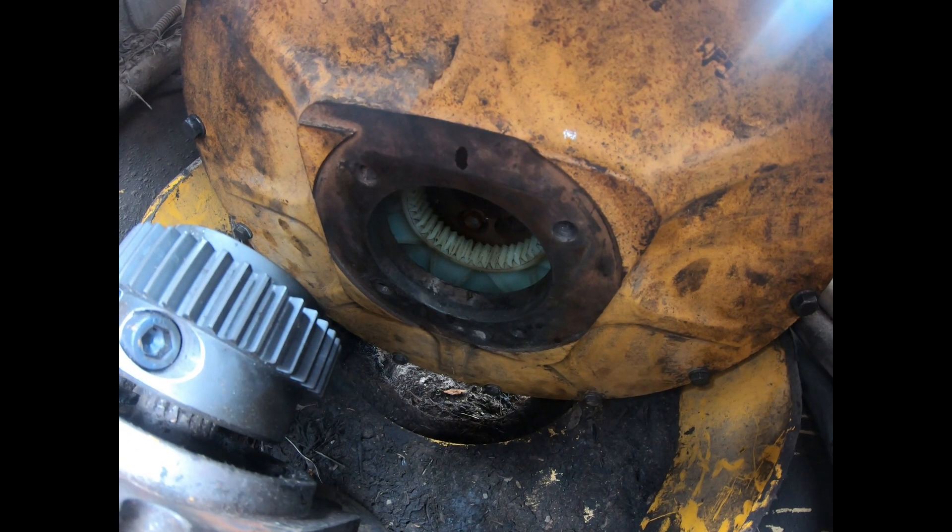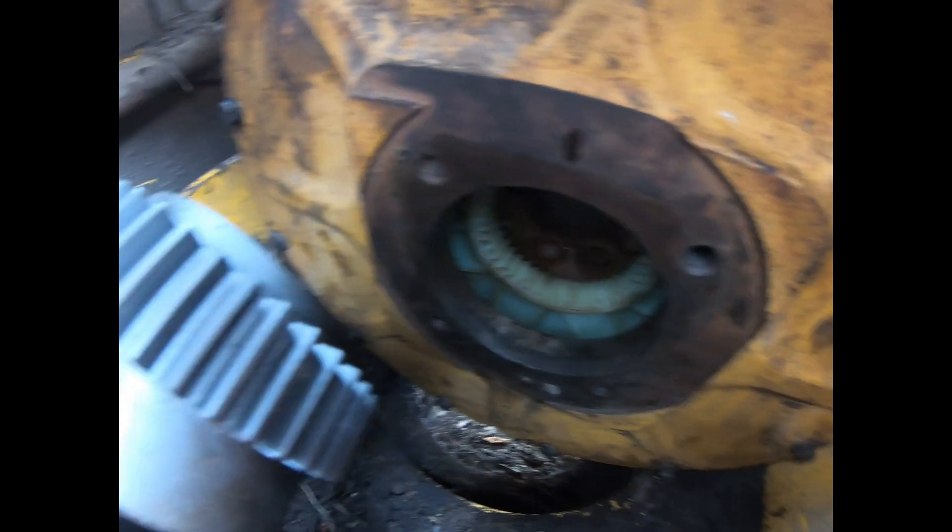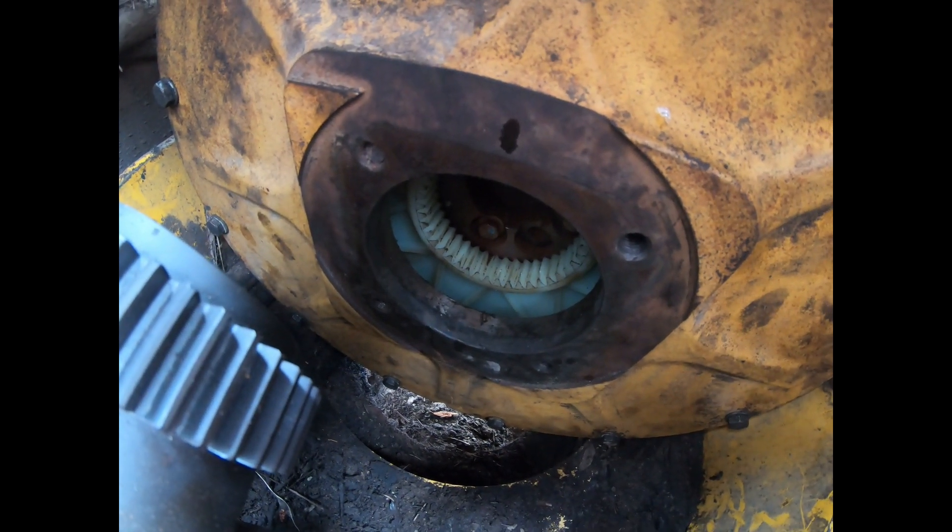All right, hang on just a second, Matt. Let me pick up on this other come-along. We've got to go into the torsional damper right there with this cog — that's what we're lining up.